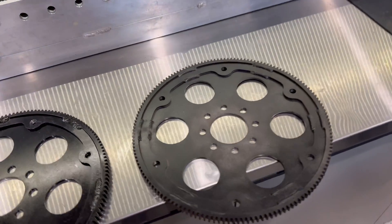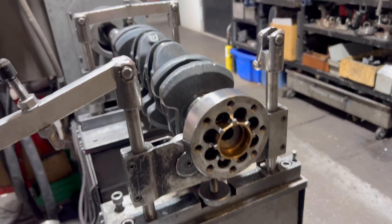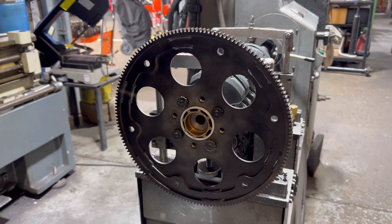None of the flex plates we've ever run have been balanced, so this time we're going to make an adapter. Thanks to old Bill Hincher, we've got one of the old couplers lying around and we're using that so we can balance these things in the future. The test rig's ready to go.